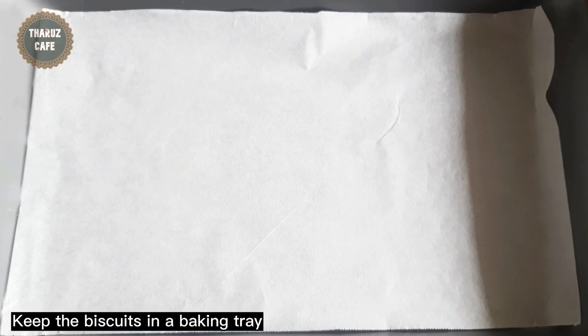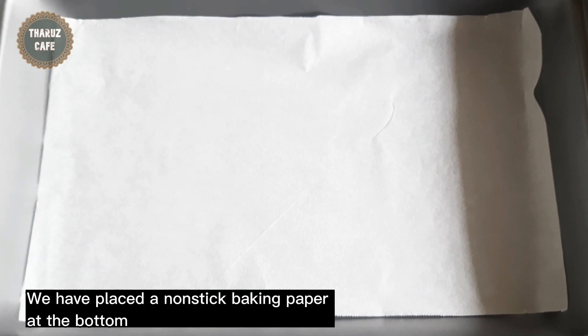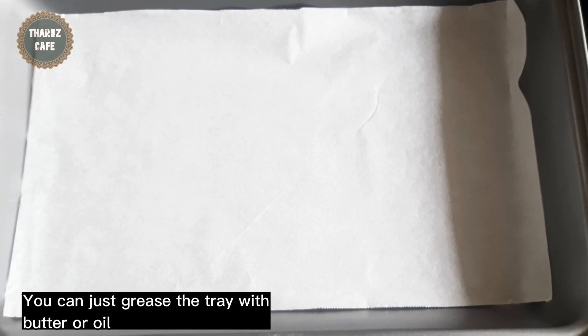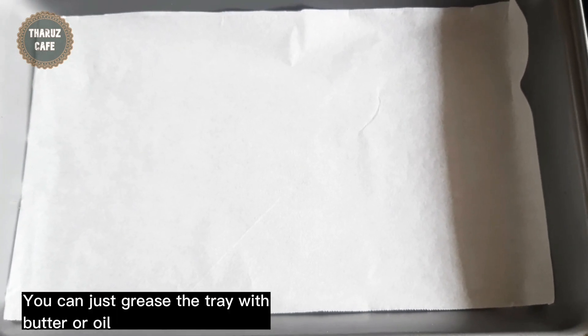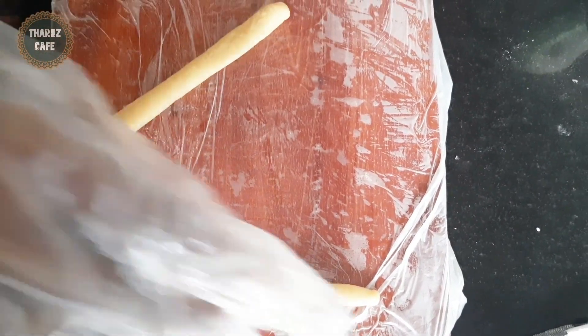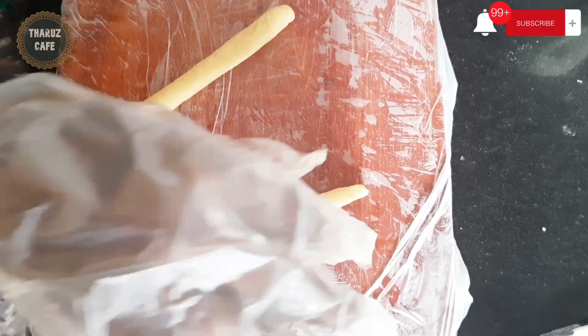Now we are going to whisk it in a tray and put it in baking paper. Then we will cut it to the plate. Then we will cut the tray.